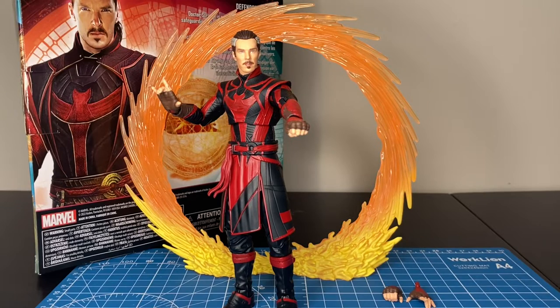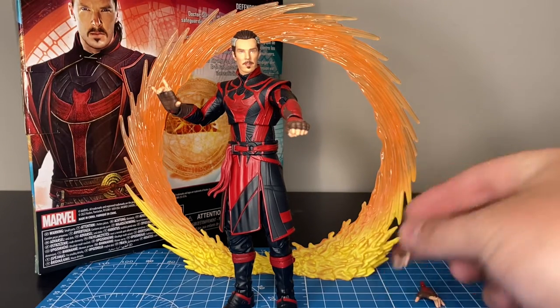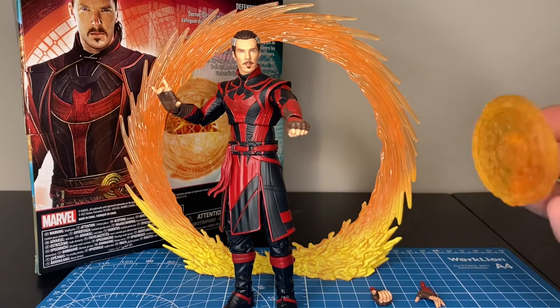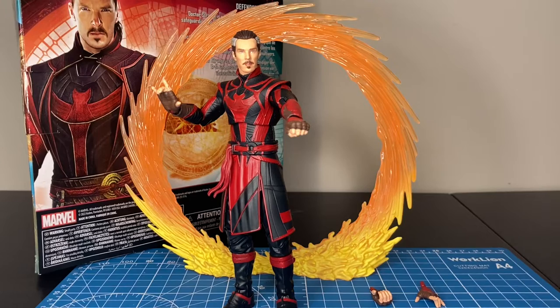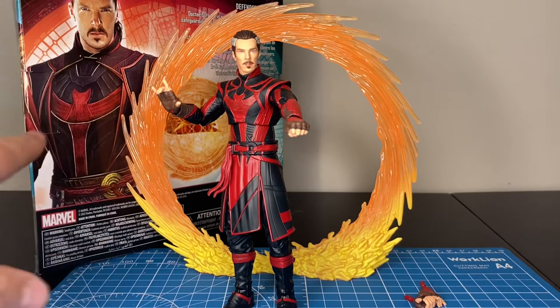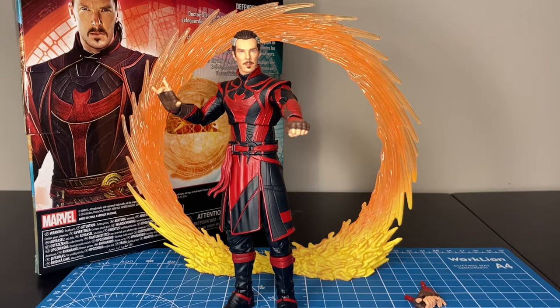Some cons: I just don't understand why they would package us with hands but then we don't get any effects — we could have at least gotten one effect, or make it a different color or something. Even if they wanted to reuse existing parts, they could have done that because they gave us a gripping hand but didn't give us anything for him to hold. I don't like that. I'm also pretty picky about paint apps — when the promo package shows something that's clearly not on the figure, I just don't understand why they don't do that. We're missing a painted sling ring and buckle, and the stitching and gold outline is just not there. Those are the only cons, but that's not enough to make me hate this figure.